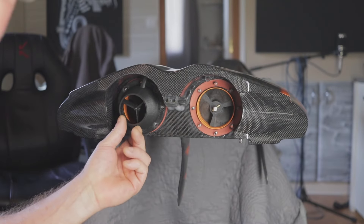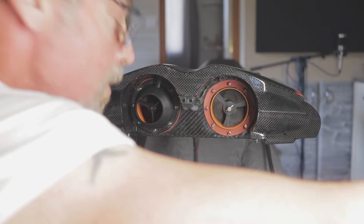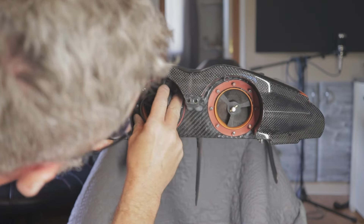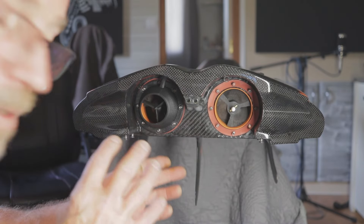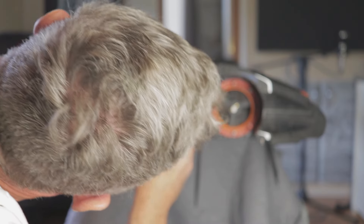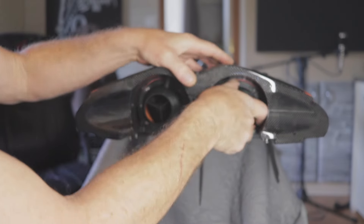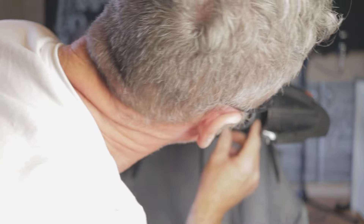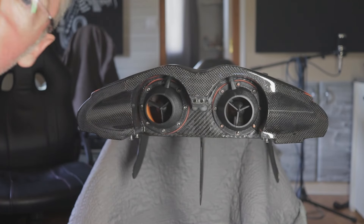OK, nozzle goes on. I'm just going to seat these in so they're actually in where they're going to be. Those nozzles can hold those wearings a little bit straight, where they're actually going to be finally. I'll put the other one on quick. I'm not going to push it too far back here, but that's them with the nozzles on.